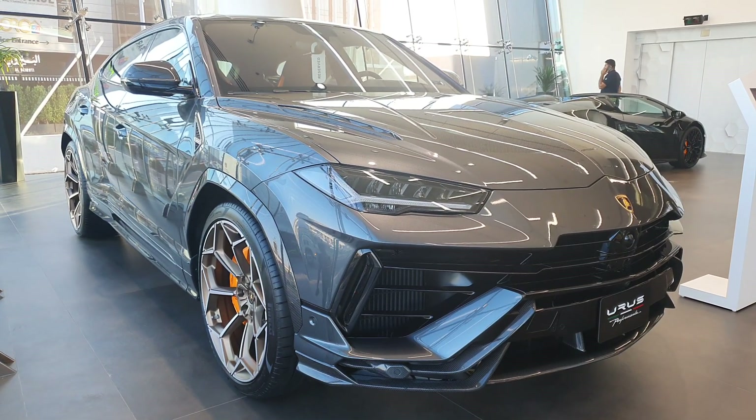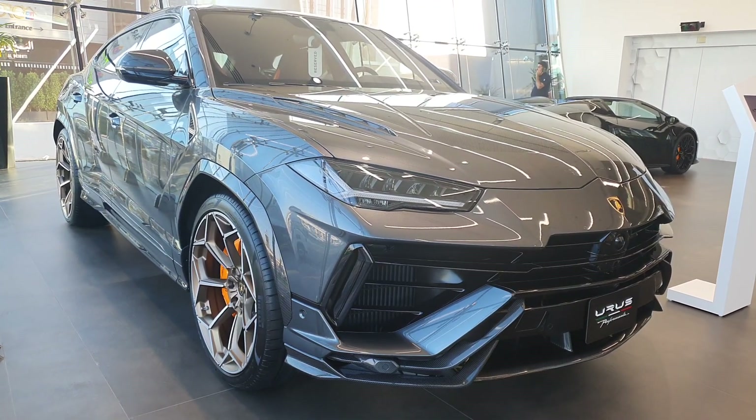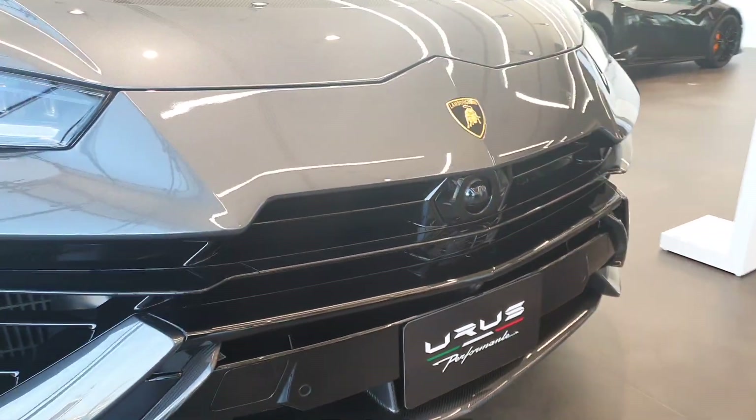The new Lamborghini Urus Performante — we didn't need this SUV, but it's here and it is quite impressive to look at. From a glance, you may not notice that it is the Performante.